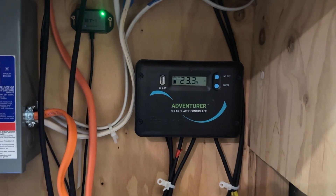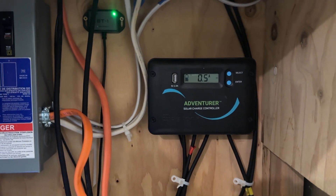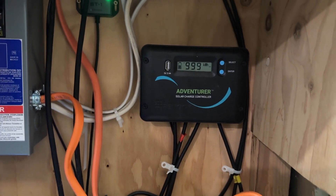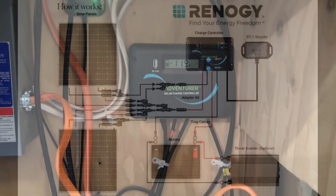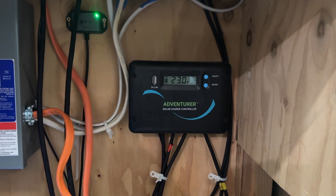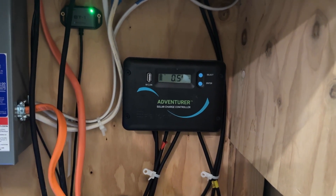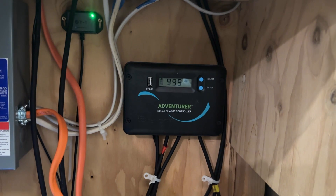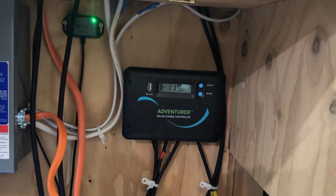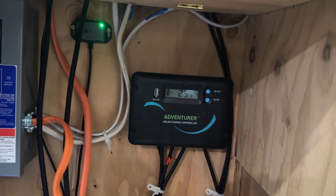The next stop in our system is the charge controller. I'll show you the schematic for a better visual. From our roof panels, the positive and negative leads come down into this charge controller — the Adventurer model from Renogy. It's a basic PWM charge controller. What the charge controller does is regulate the power from your panels so that your battery is charged safely. PWM stands for pulse width modulation.